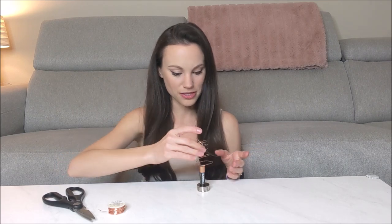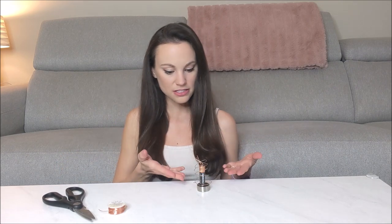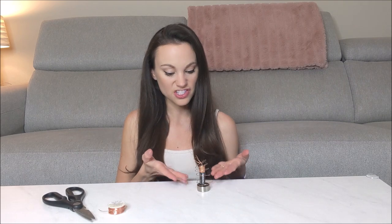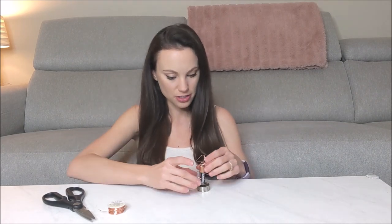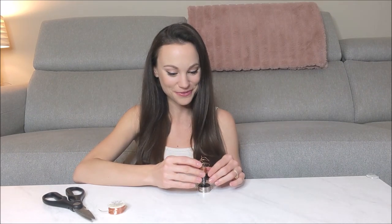We can go ahead and try this out based on what we have right now. See, that's not working because it's not long enough to touch the magnet at the bottom, so we have an open circuit that's not going to create any force on our wire. You can see it's starting to work.